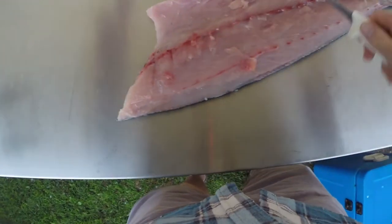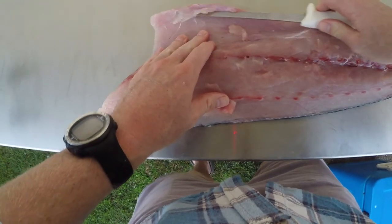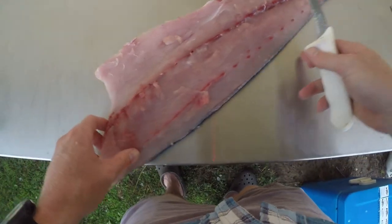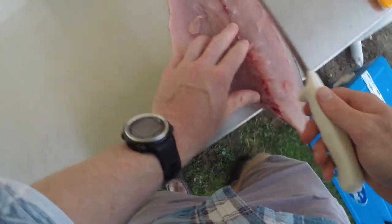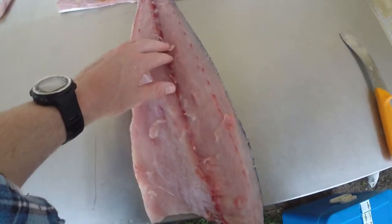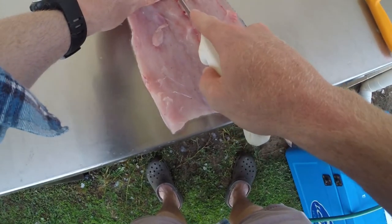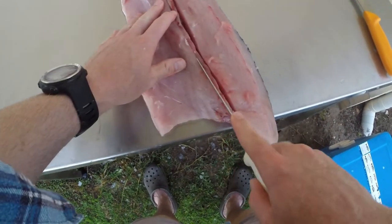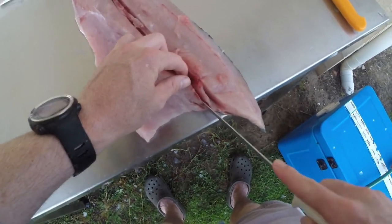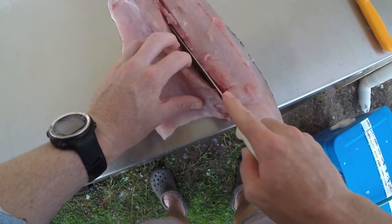Trim that last bit off. Now we're going to take out the pin bones — they're the ones that run down the middle of the fillet. You'll feel that they finish up here, so run the knife down alongside like so, down the other side. You want to be as close to those bones as possible so you don't waste too much meat. There's one of his ribs still in there — cut around that.